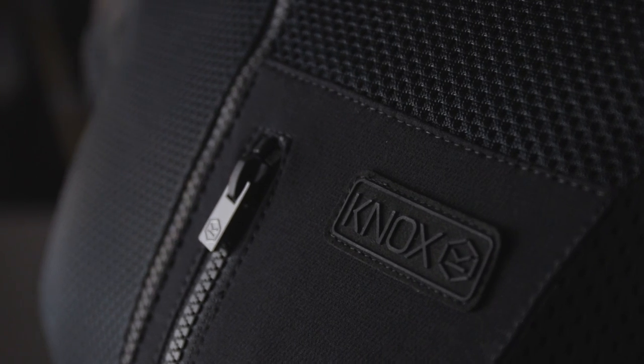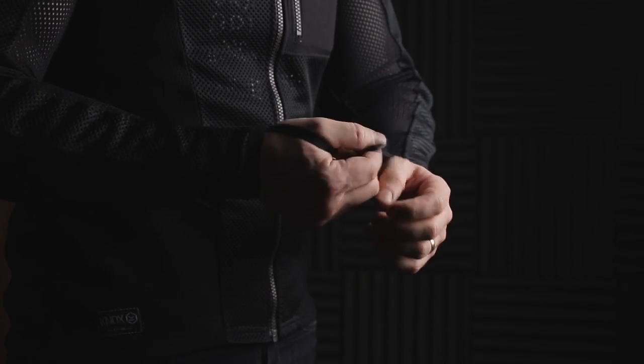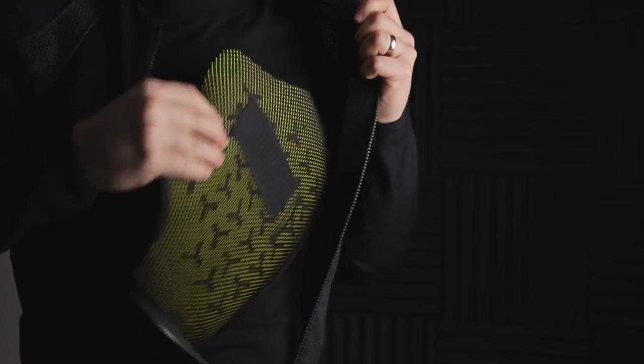Discrete Knox branding on the chest, front, hem and back. Thumb loops for added security. You can also add an optional chest protector. The Urban Pro is also a machine washable garment — just remove the armour before washing and read the wash care labels for your washing instructions.